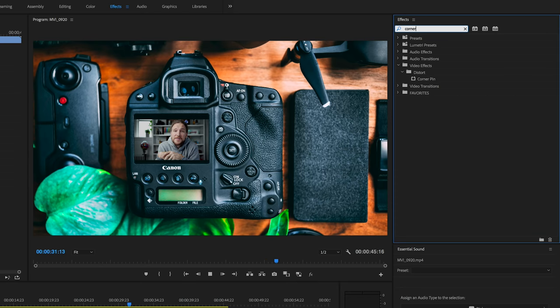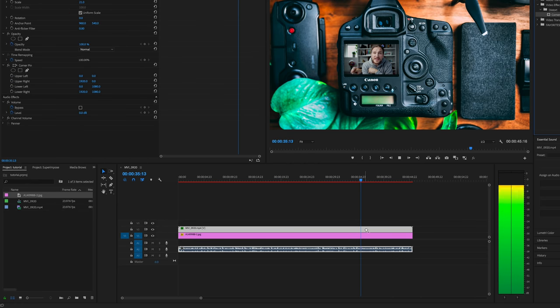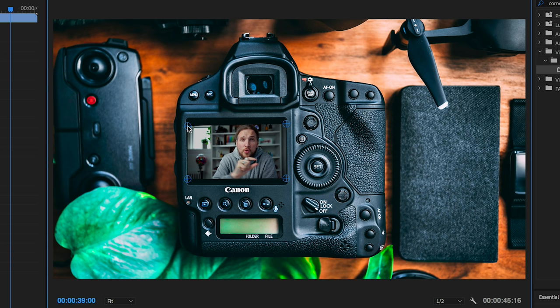Now it's as easy as going to the effects panel, typing in corner pin, and dragging that effect to the video file. Go back to your effects panel and just manipulate those corners — drag them to the edges of the screen, the DSLR screen, or whatever you're superimposing that video onto. And that's it. That's going the extra mile.